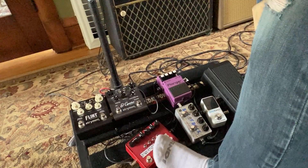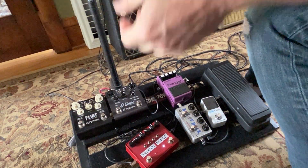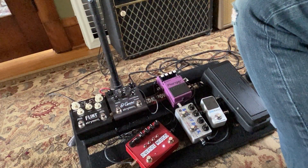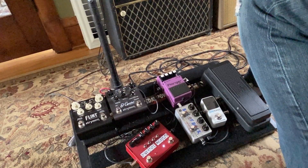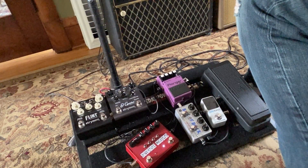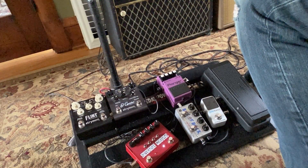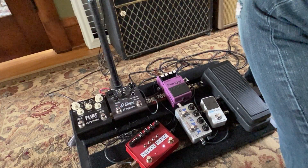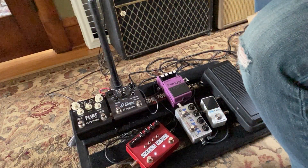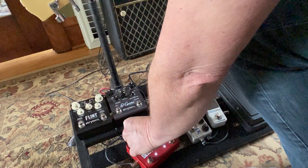Yeah man, I like the Box of Rock. Now the Spanish Castle — it's got two fuzz faces like I was saying. Let's just check it out. Crank it up just a little bit. How about two fuzz faces? Let's crank it up.